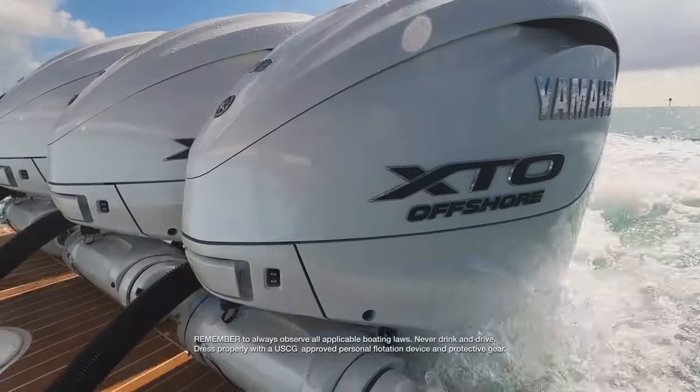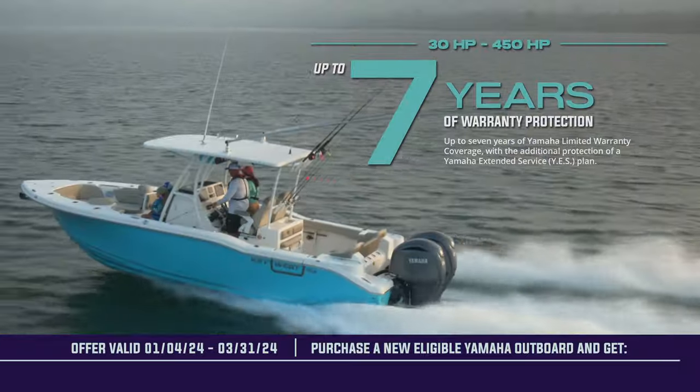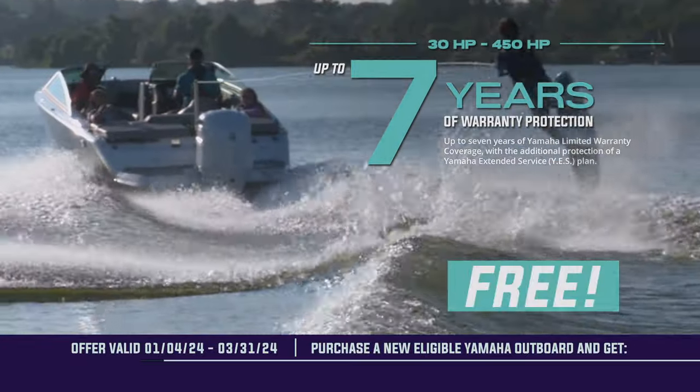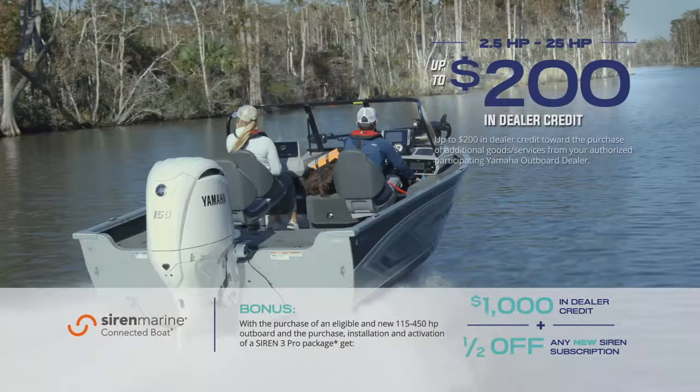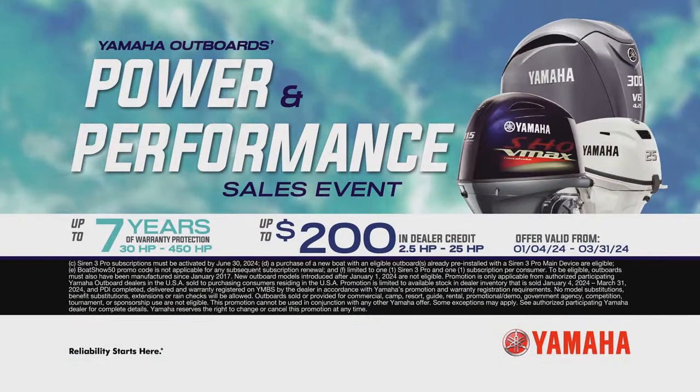Get to your dealer now for the Power & Performance Sales Event. Get up to 7 years of Yamaha warranty protection free, or earn up to $200 in dealer credit. Yamaha Power & Performance has never been a better value.